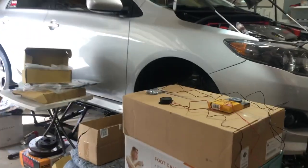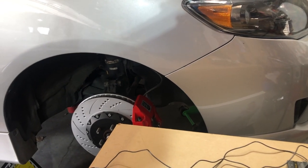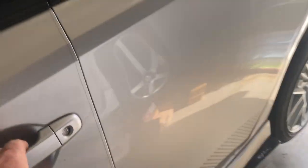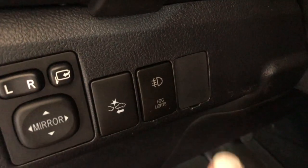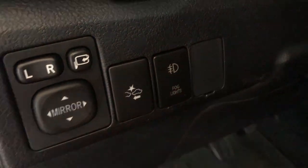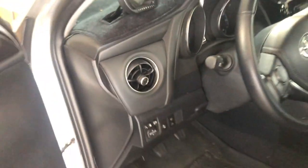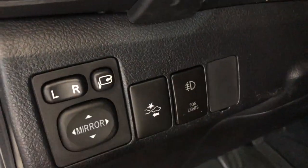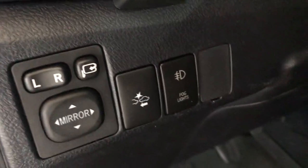It makes a weird sound when it's on, but you don't hear it when you're driving. If you stop, you'll notice it. I think I'm going to put the toggle switch right here so it'll be nice and easy to get to, and I'm going to use the same hole I ran through the firewall when I was installing the fog lights.